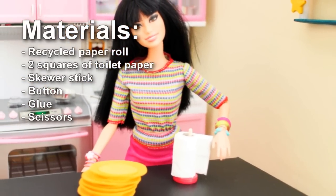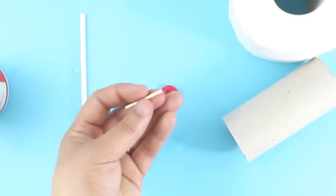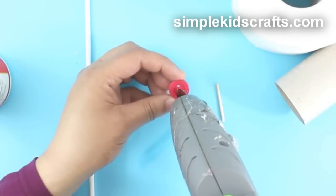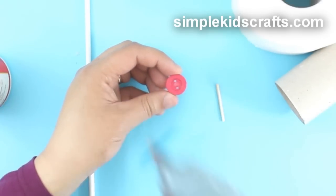To make the towel holder, cut a piece of skewer stick to the desired length and attach it to a button.